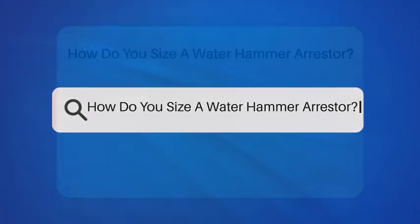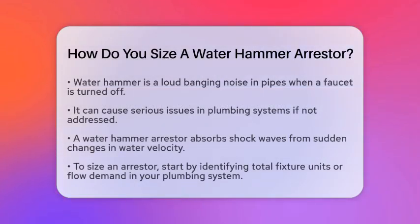How do you size a water hammer arrestor? Have you ever heard a loud banging noise in your pipes when you turn off a faucet? That sound is called water hammer, and it can cause serious problems in your plumbing system. Today, we will discuss how to size a water hammer arrestor to keep your pipes safe and sound.